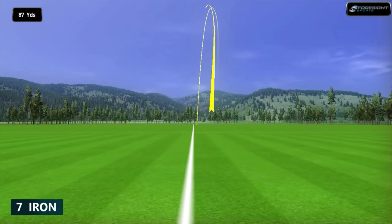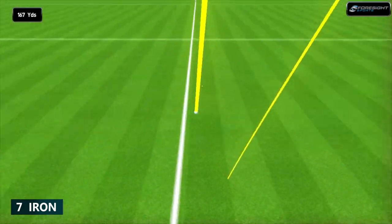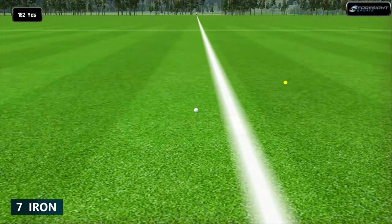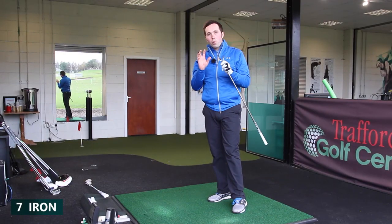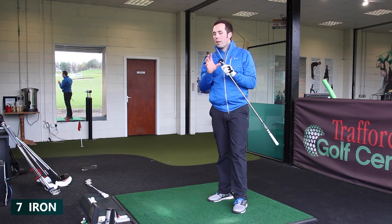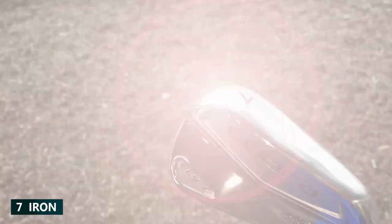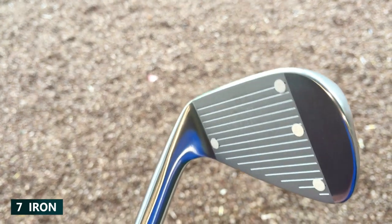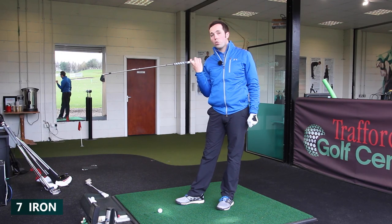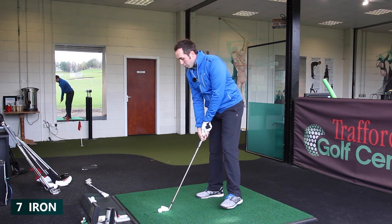That was thin — a little bit off the bottom groove. Let's see how it performed. Wasn't hit as good as the first one, and yet it's almost identical — even straighter. The only factor I can say is how that ball still traveled that distance, because at the bottom edge there's quite a big weight right behind the bottom two or three grooves. That helps with launch angle but also with bottom-of-face hits — it's still performing strongly.